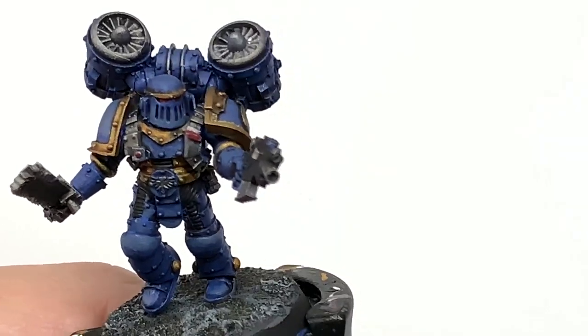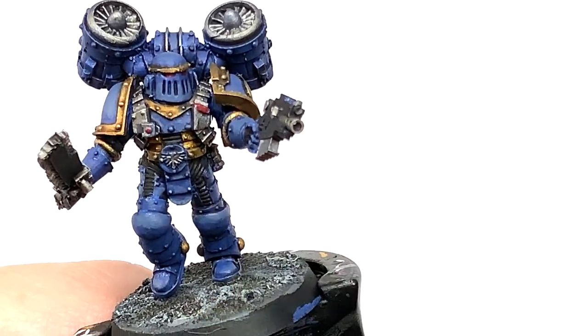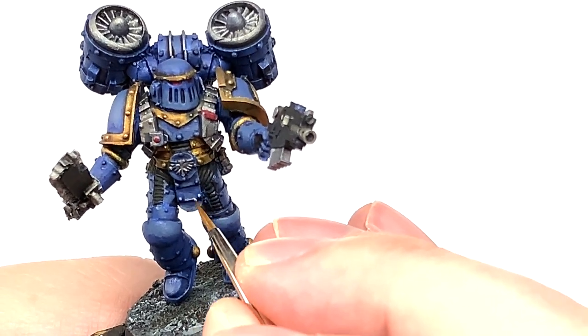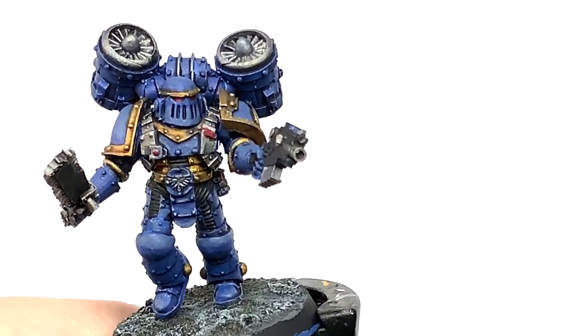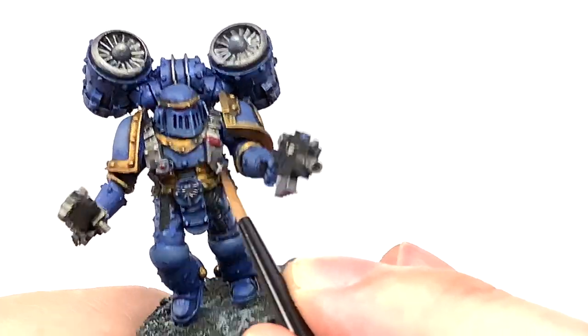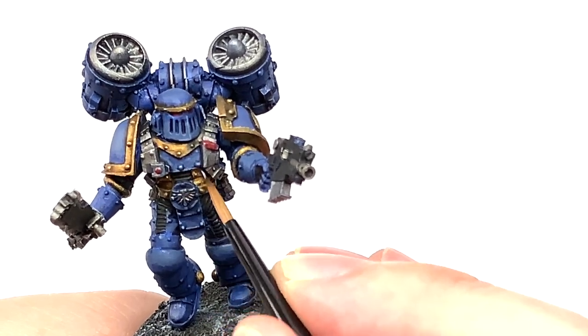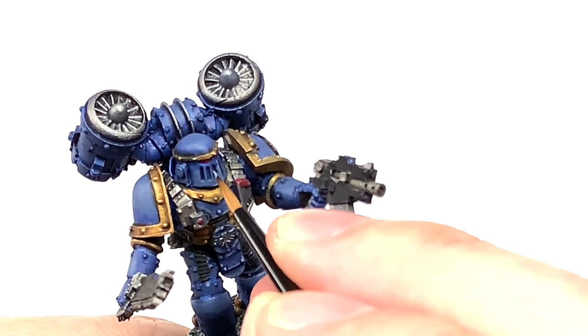The final highlight we're going to be doing on the armour is Citadel Russ Grey, and this is going to be to pick out the details and do some edge highlights just to make those details stand out. You've got bolts stuck in the armour here and there, little ridges, and all those ridges on the leg sections too. You want to highlight all those edges that will be catching the light so that they stand out a little bit more.